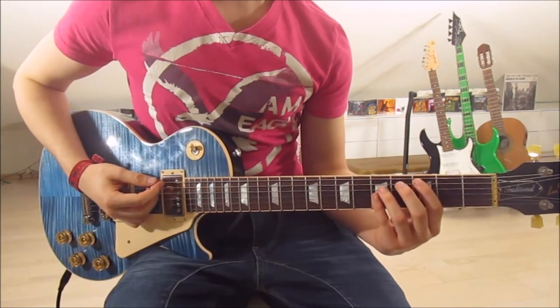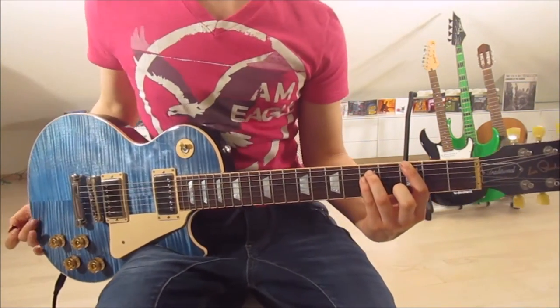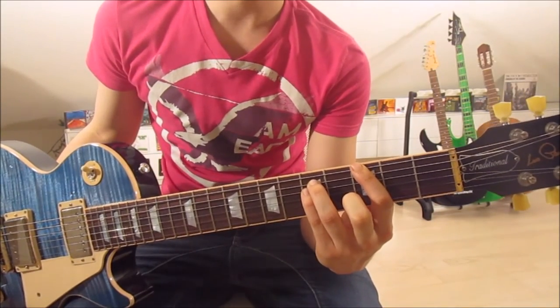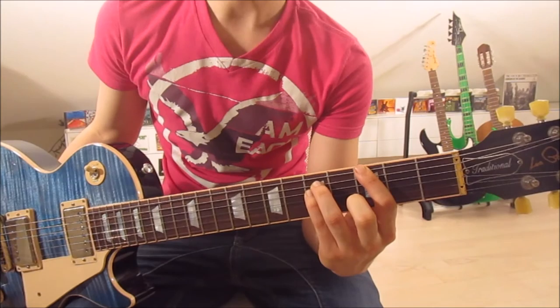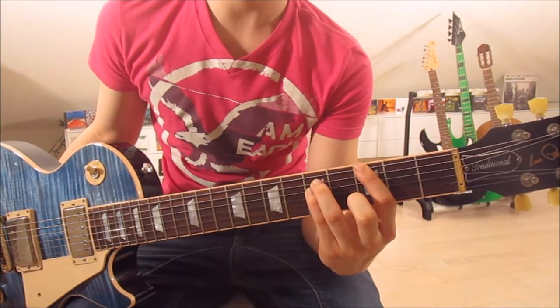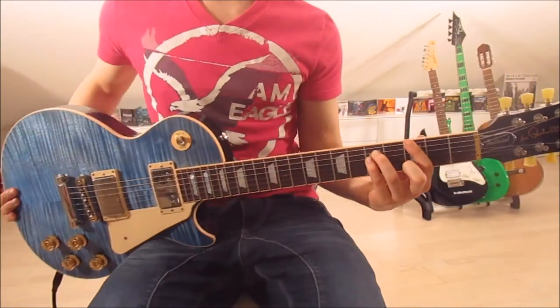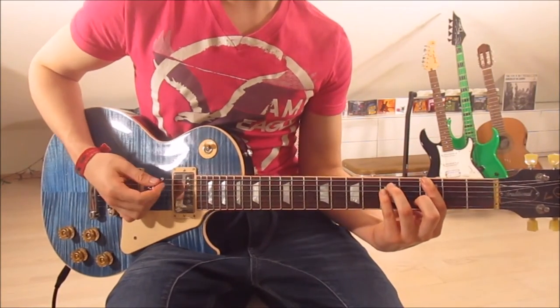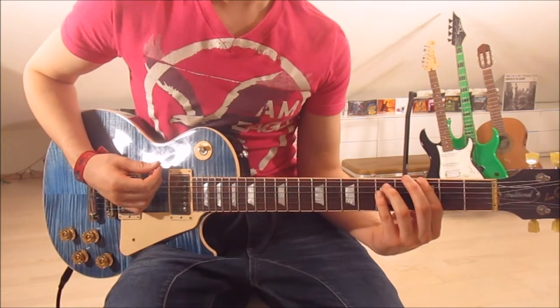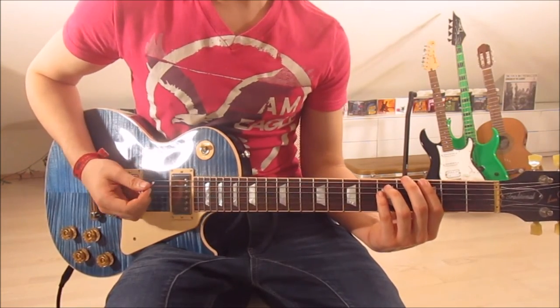Last but not least, the final chord of the pre-chorus is the G5 — the 3rd and 5th frets on the 6th, 5th, and 4th string. First finger on the 3rd on the 6th string, 3rd finger on the 5th on the 5th string, and pinky on the 5th on the 4th string. Again, eight times down palm muted. And that is already the whole pre-chorus.